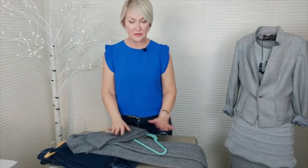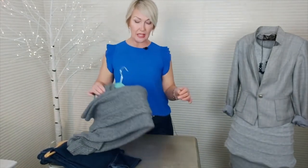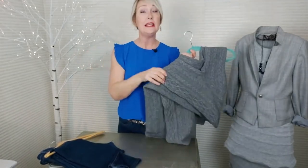Then all you have to do is fold the arm over, fold the body of the sweater over, and you've got a perfect, easy way to hang your sweaters.